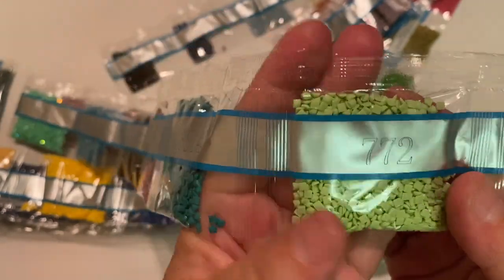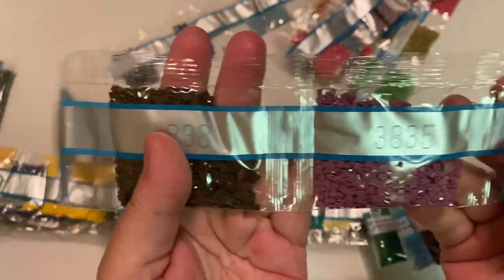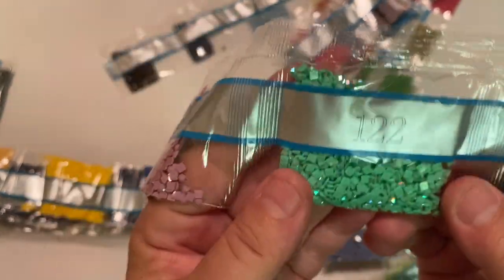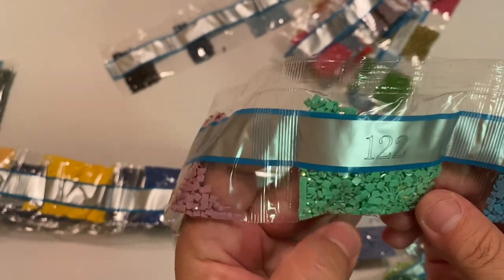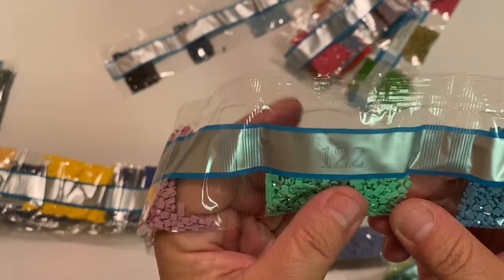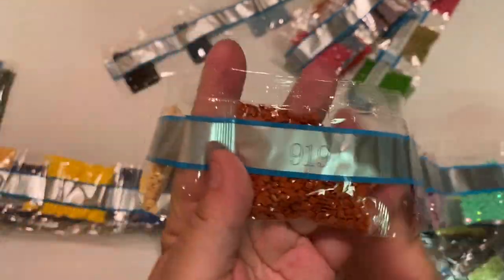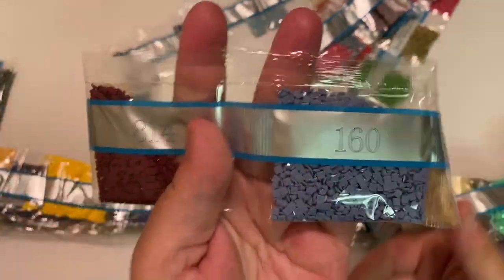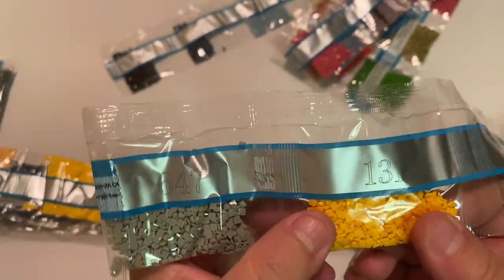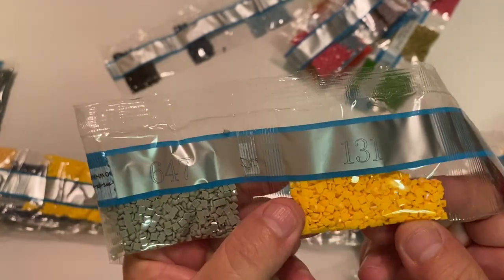Literally every color seems to be in here — it's beautiful! Here is our second AB, 122 — not quite a grass green, it's got a bit of that foam sea-green almost. Really, really pretty. Then 160. Here is our third AB, 131 — that very yellowy yellow, like corn. Absolutely beautiful.